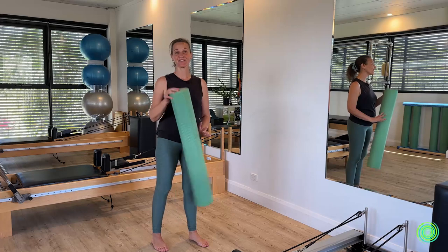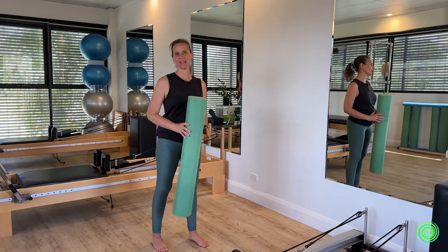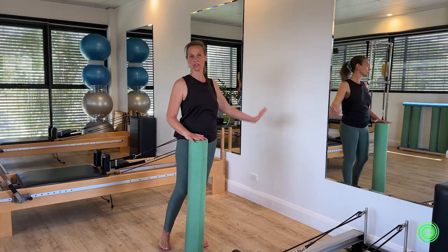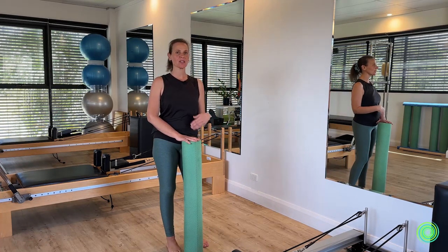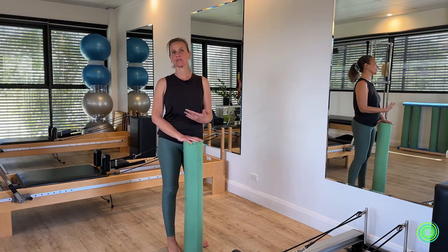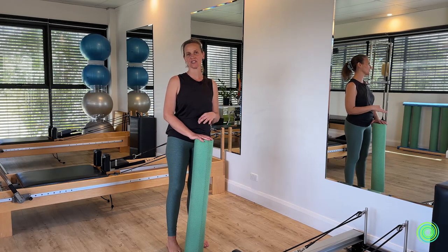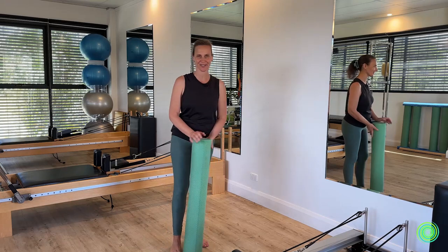Welcome. Today we're going to be using a foam roller in many ways to help us with our shoulder organization, and we need a wall to help us with that. I'll be showing good movement as well as faulty movements that can come up in these exercises, so pay attention to doing the good one and not the bad one.